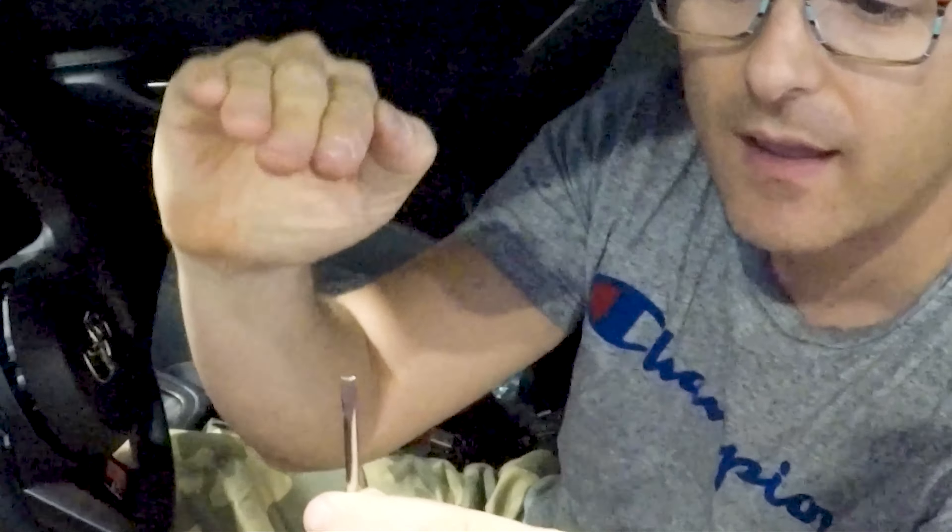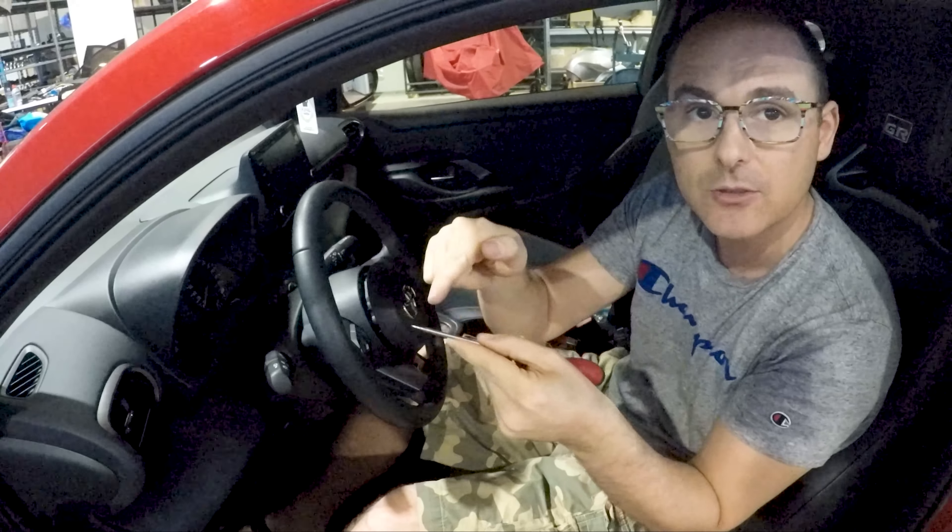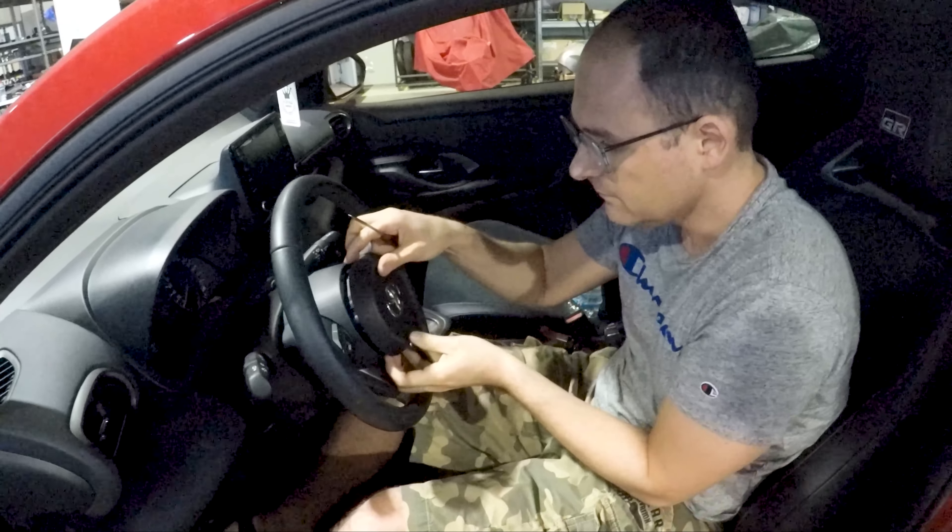Another detail: this is how you have to grind the point of the screwdriver to better engage the clamping spring and avoid sliding away.